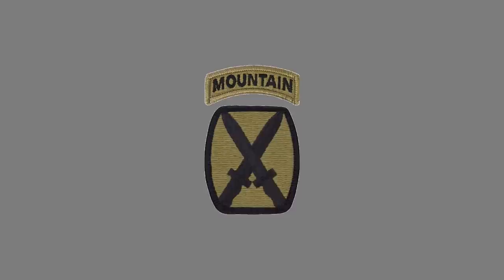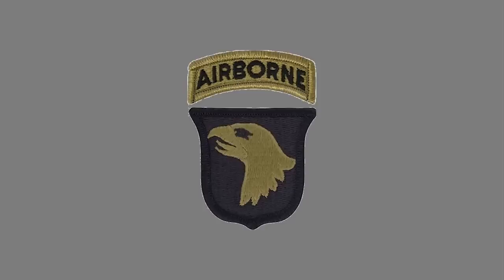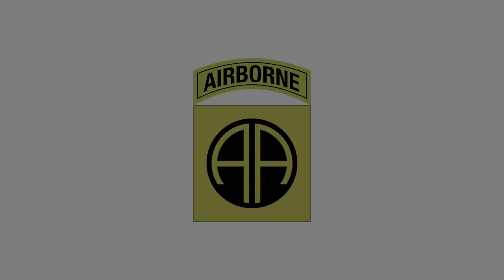This next patch is the 10th Mountain Division, with headquarters out of Fort Drum, New York, so that's a common area you might see soldiers wearing it. Anyone with an interest in the Army or who watches war movies will definitely recognize this patch — it's worn by the 101st Airborne Division, headquartered at Fort Campbell, Kentucky. Another airborne patch you might recognize is the 82nd Airborne Division, headquartered at Fort Bragg.